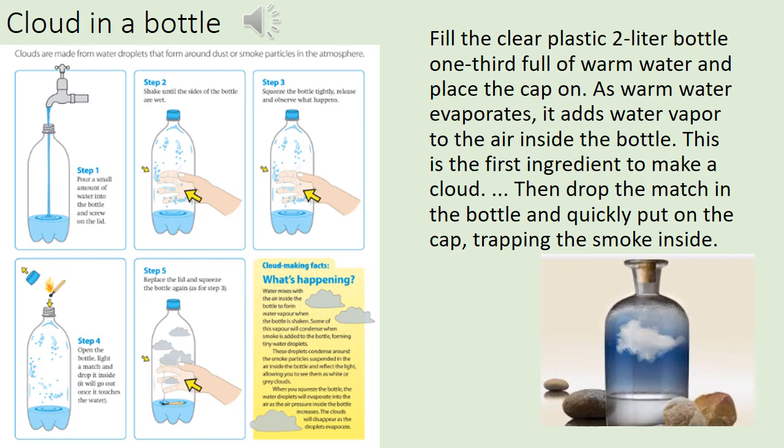There's also another experiment for you to have a go at — it's called a cloud in a bottle. You need a clear plastic bottle, some water, and a match. Fill your clear plastic bottle with one third of warm water, then place the cap on.